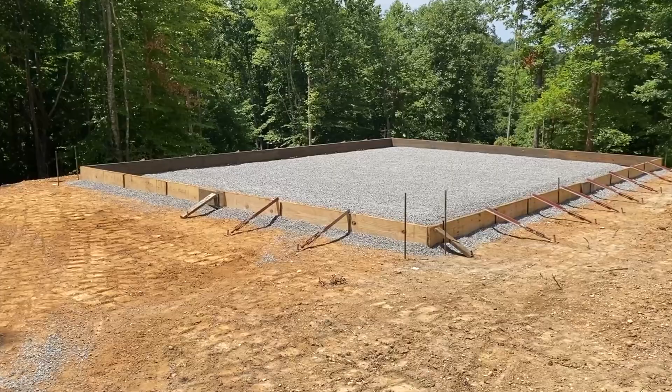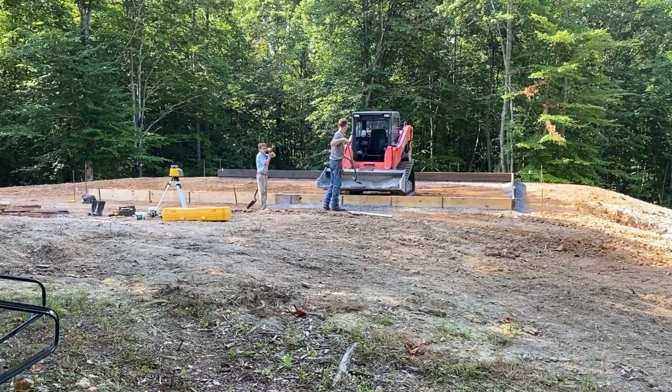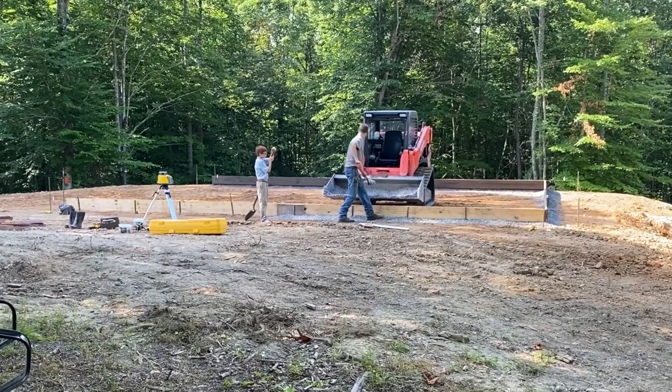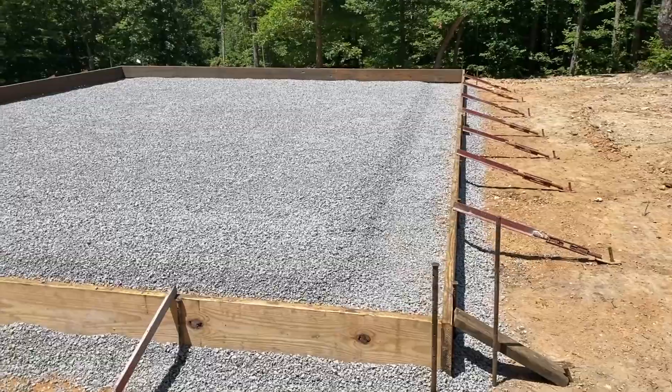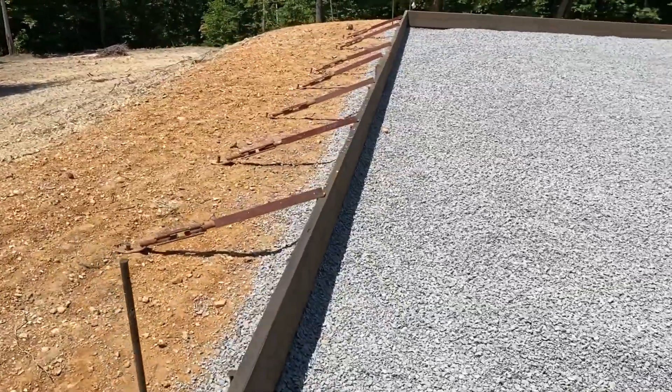The next step was to lay out the forms, which our concrete guy did with the help of a little child labor — which personally I support. It's character building. Then a layer of gravel. You can see where the concrete will go deeper for the footings around the entire perimeter.